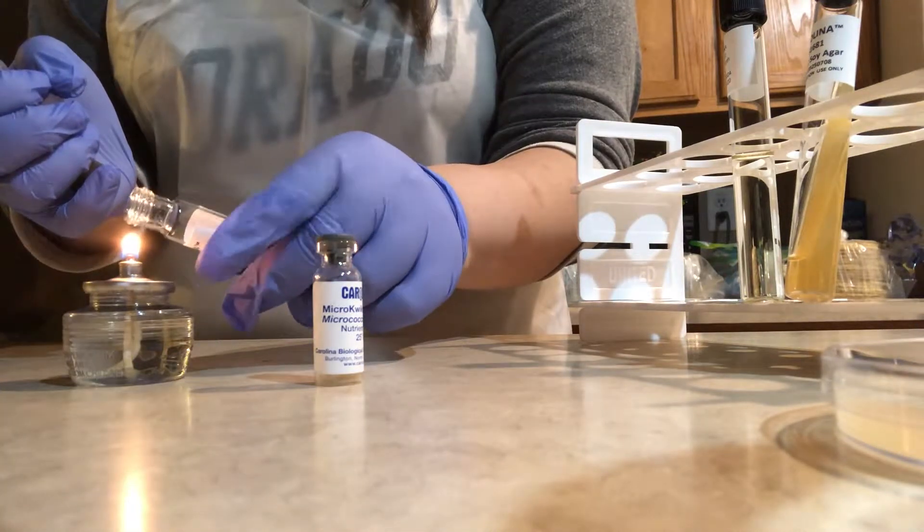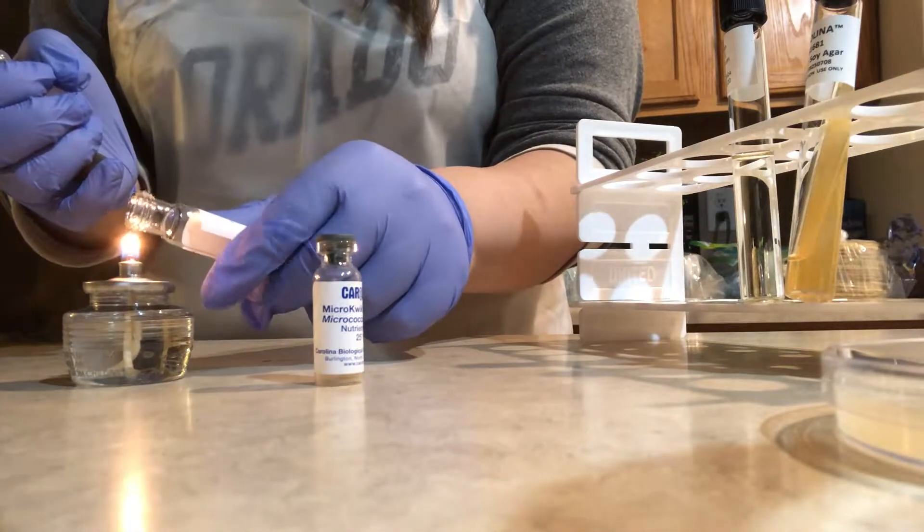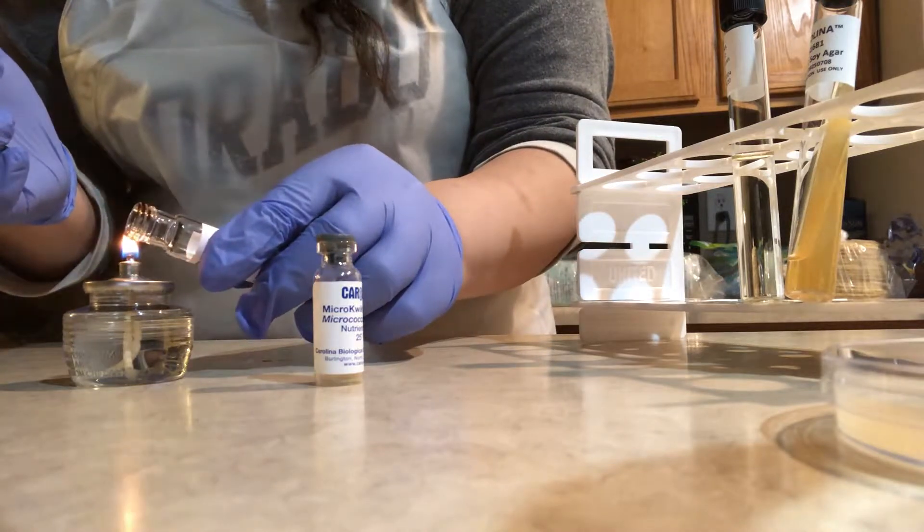I have removed the cap, and notice that I'm holding it — I haven't set it down. What I'm doing is flaming the mouth of the culture tube to prevent any microbes from getting in.